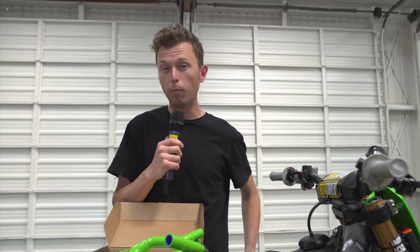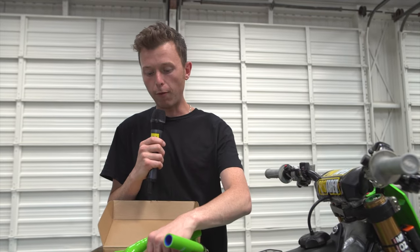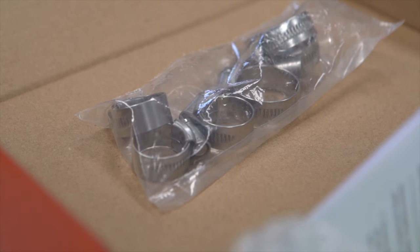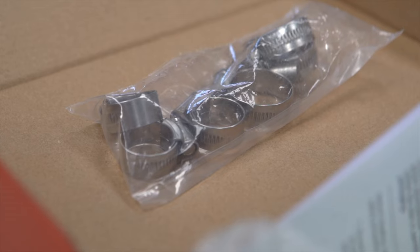The hose clamps might be one of the most important things. Instead of being the squeeze type, these are the screw-on type. Everything comes in the box, so you don't have to worry about anything missing or having to go to another warehouse or parts store to find what you need. It's all in the box.